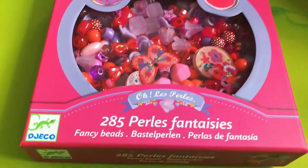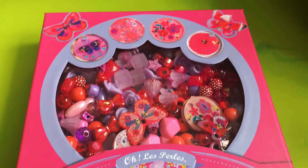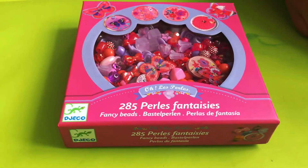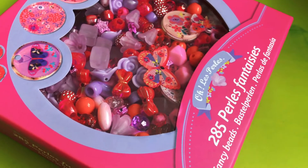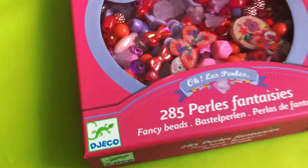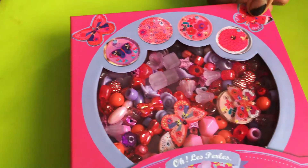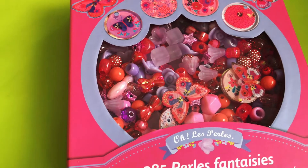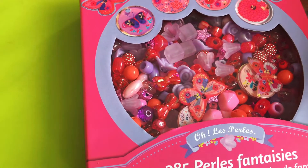Hi guys, welcome to SAP Kitchen Corner! Today we are going to be opening this 285 Pearless Fantasies — they're fancy beads. We're going to use them to make some bracelets and necklaces. In a previous video we opened another bead kit, but these ones are special because they've got more designs.